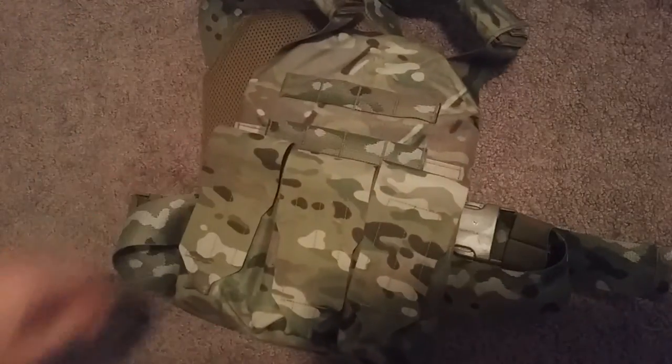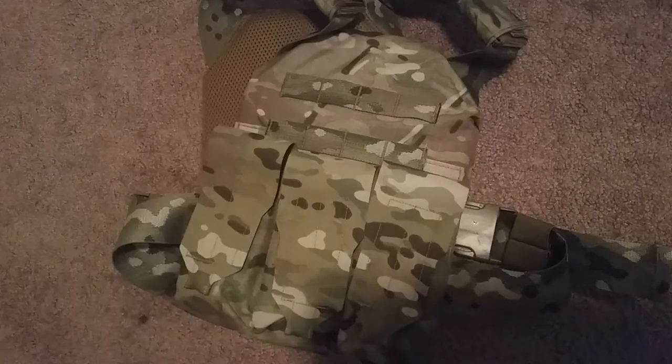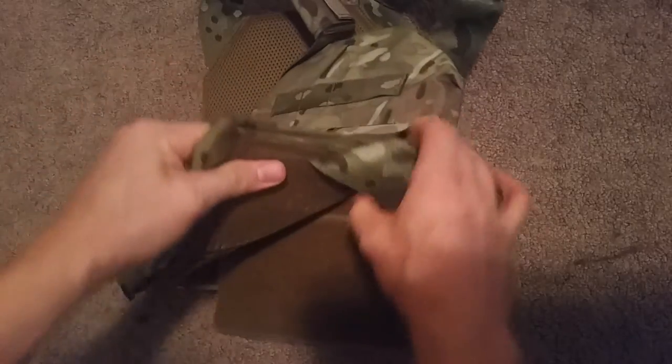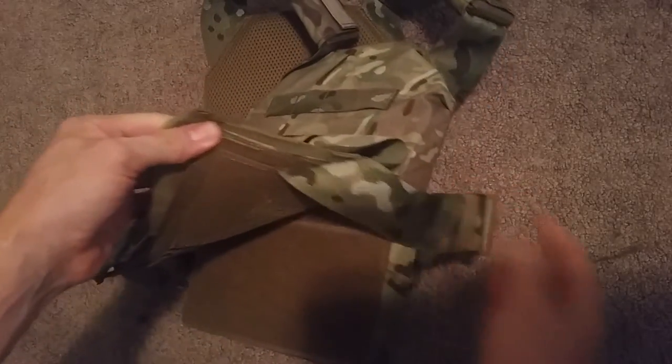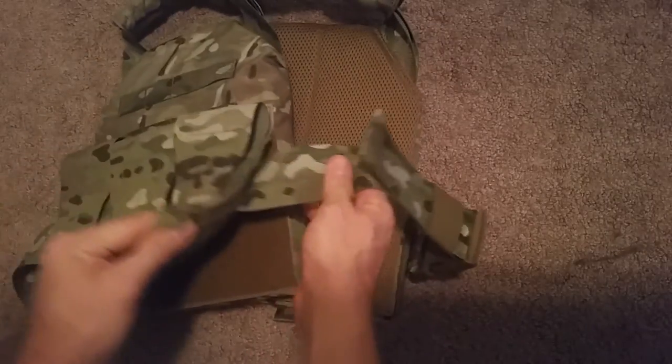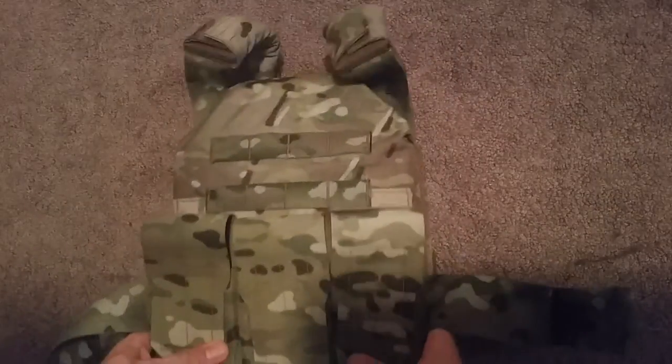One thing I really liked about it was that it didn't have any built-in magazine pouches with bungees on the front, which I totally hate. All it has is these panels that lift up so you can actually take this out. It lifts up in the back too, and you can replace it with a cummerbund. So not too much going on the front either.